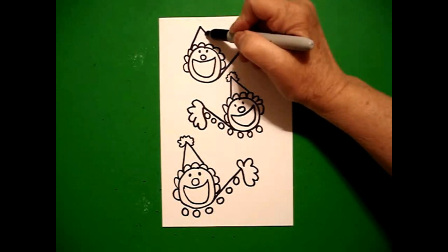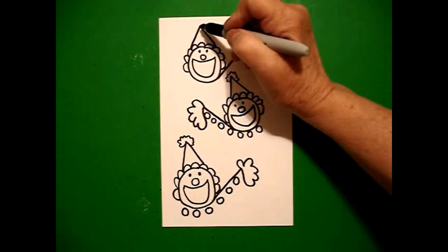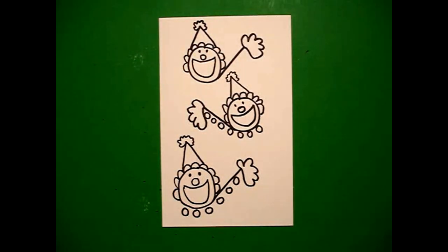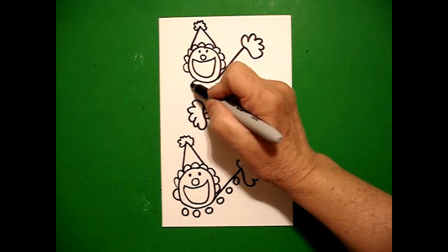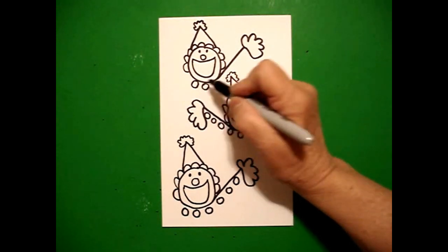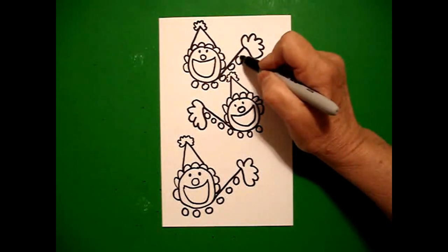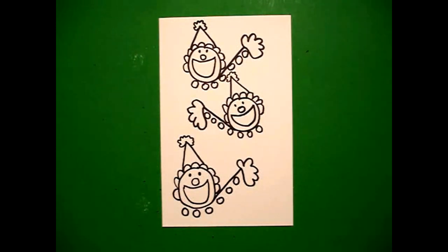Straight diagonal up, straight diagonal line down, wavy, wavy line at the top. Starting on this section, I draw a baby circle, baby circle, keep going, baby circle, baby circle, baby circle.